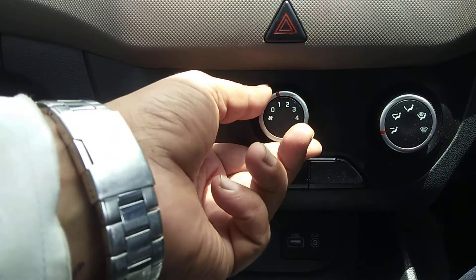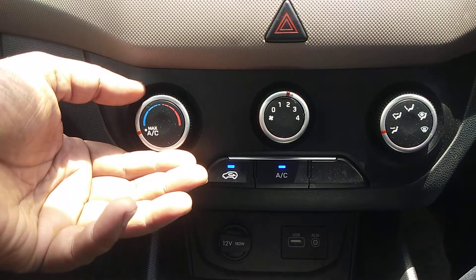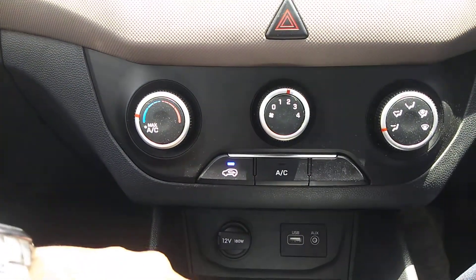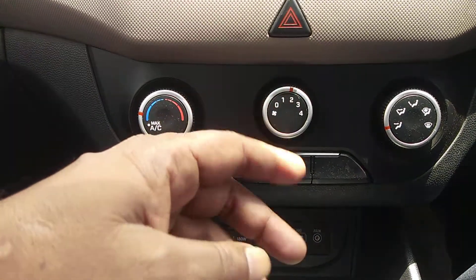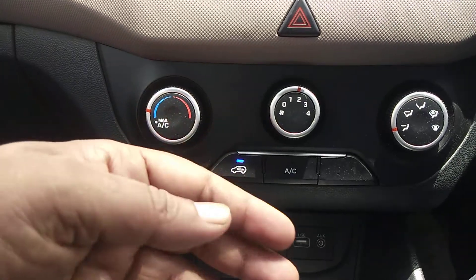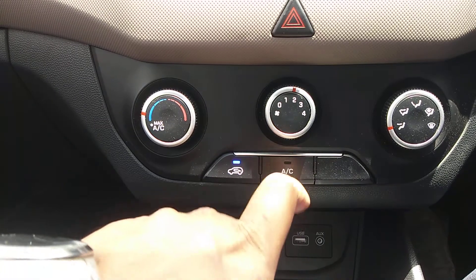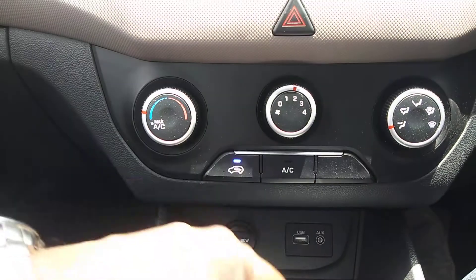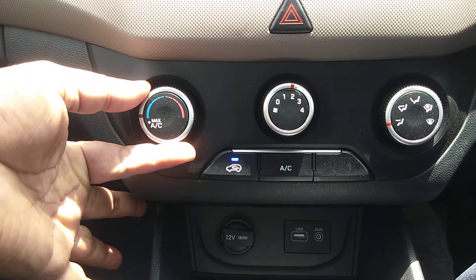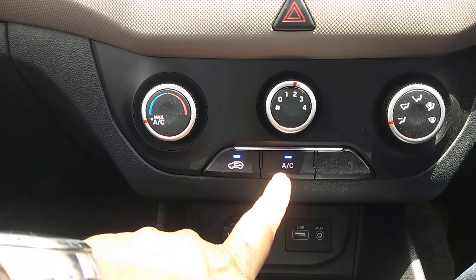The simple method with Creta manual AC is: go to a higher temperature side, and it will switch off the AC. The benefit is that whenever you don't want cooling, or the cooling is too much, you can stop the AC by going to the higher side.